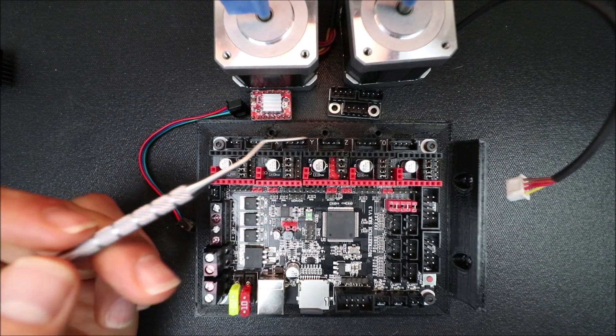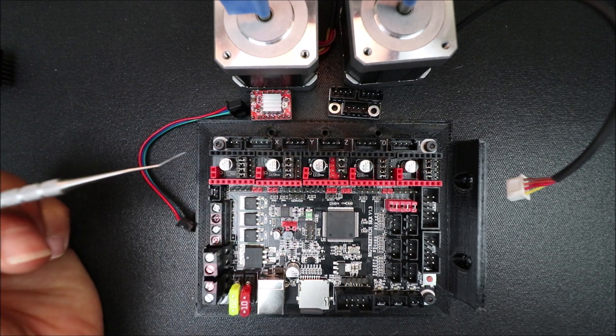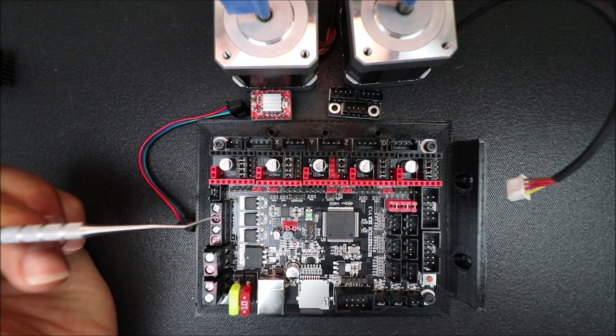Today we're going to talk about how to deal with only having one port for two stepper motors on the Z-axis.